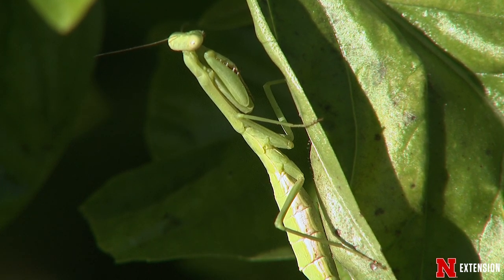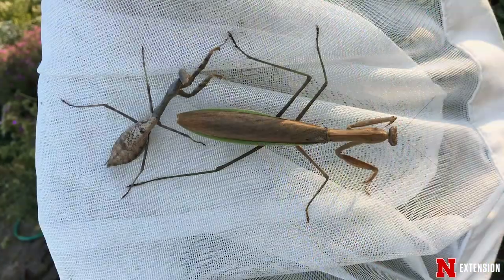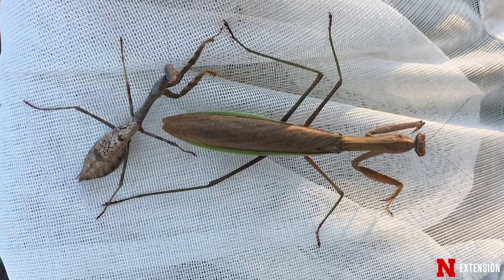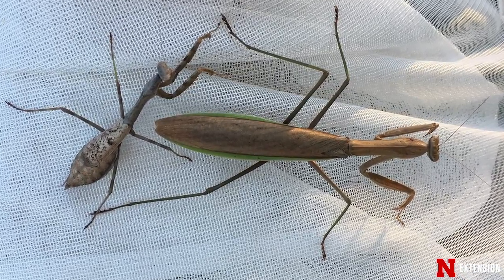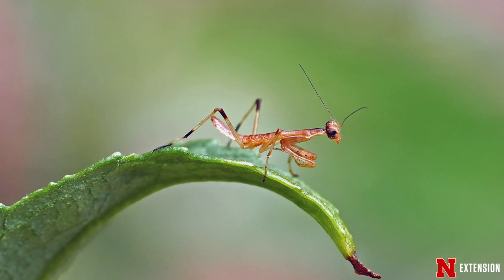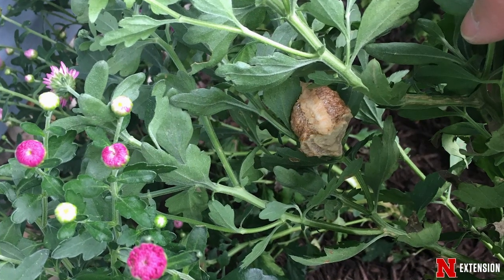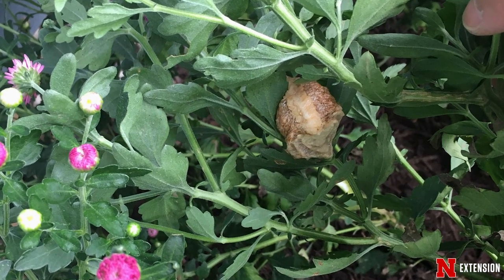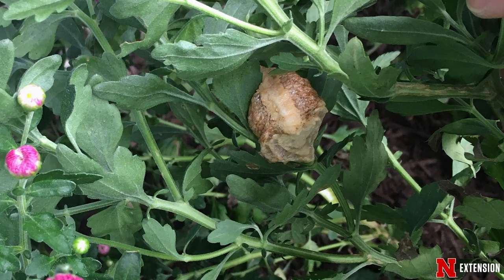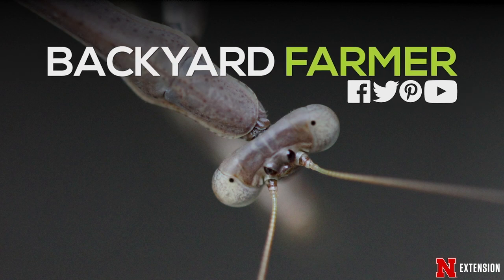Although they're generally considered beneficial, it's not really well established how much control they provide in the garden, because of the fact that there's generally low survival of those early stages and because they will also consume beneficial insects like bees and wasps which might be pollinating your flowers. However, if you see an egg case in your garden, whether attached to a stem or even to your house, leave those egg cases there because it's really not hurting anything and in fact it might even have some benefit for your garden.